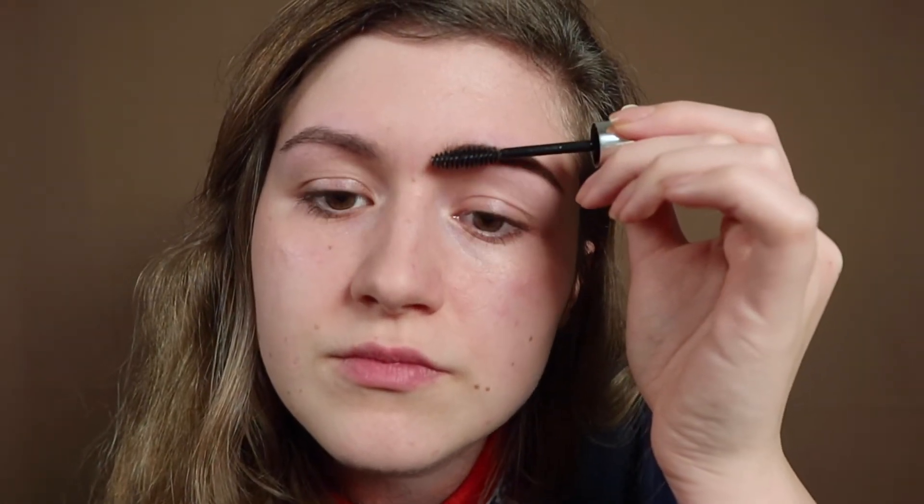To really show you the difference now, I'm going to use some brow gel on the finished brow. This is just clear brow gel, nothing with color, so you can see the difference between my two brows — the filled and finished one versus the plucked and trimmed one but not filled in yet. I think it's a huge difference. So now I'm going to do the other brow with basically the same technique.